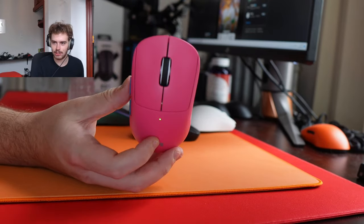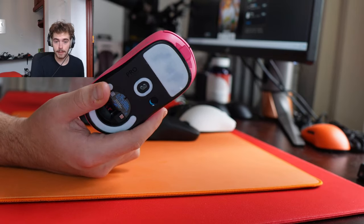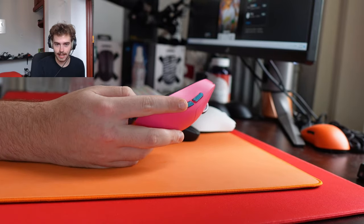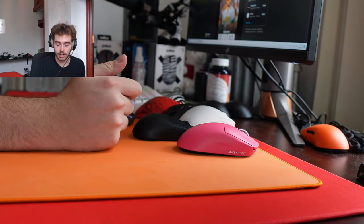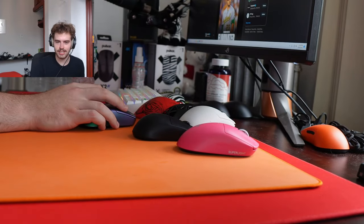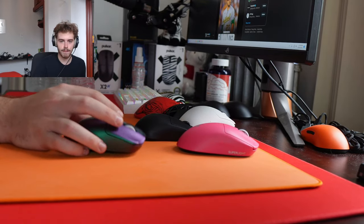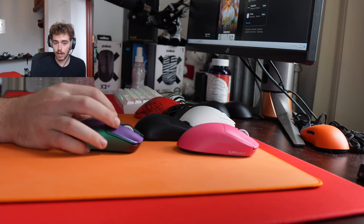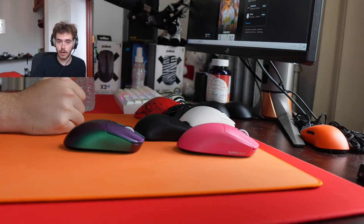Apparently some guy actually bought one on OfferUp and it was real — unreleased mice pop up randomly on auction sites. Any word on the Outset AX wireless? When it comes to Vaxi and Zowie and their future, I have no intel. Those are companies that move kind of slow, so who knows.